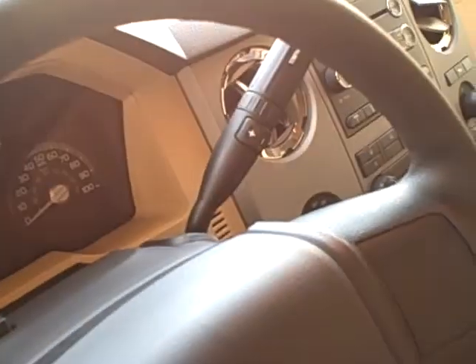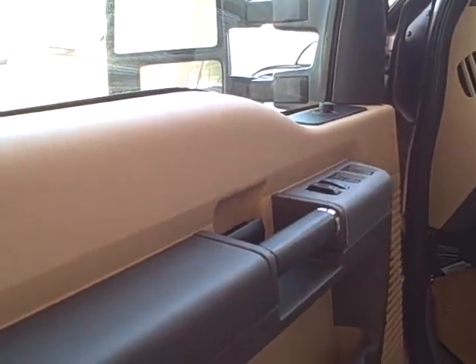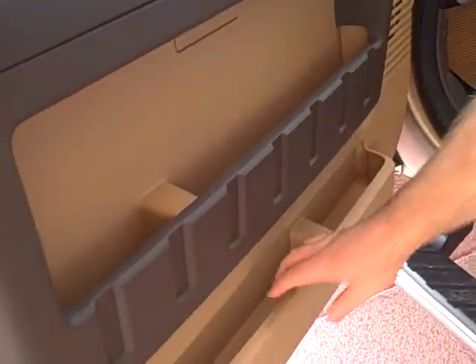Six-speed automatic transmission with the ability to upshift and downshift right there on your shifter. As far as personalization, you have controls for your mirrors, all of your power locks and power windows, and ample storage even in the door.